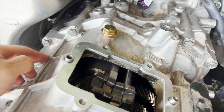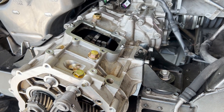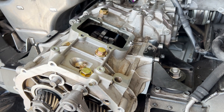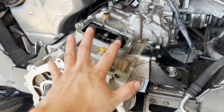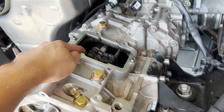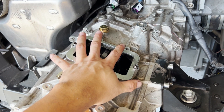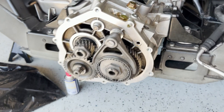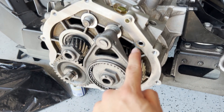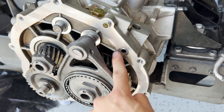The nuts on the housing have been torqued. I need to wait about two days - since it's Sunday I'll come back to work on this transmission in the next two to three days. I'm going to let the gasket fully cure before I start pouring the transmission fluid inside this housing. Then I can start installing the manual shifter on top. I also need to wait to install the rear cover because there's an O-ring that needs to be replaced with a new one.